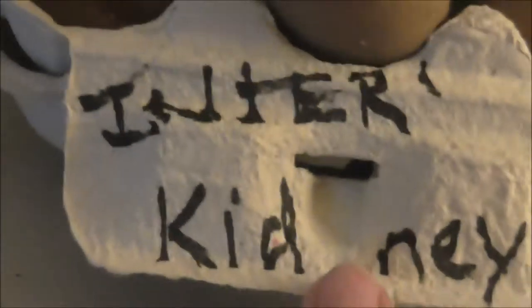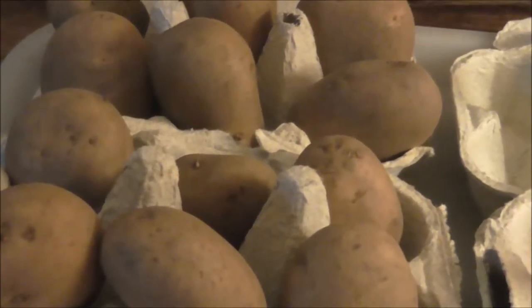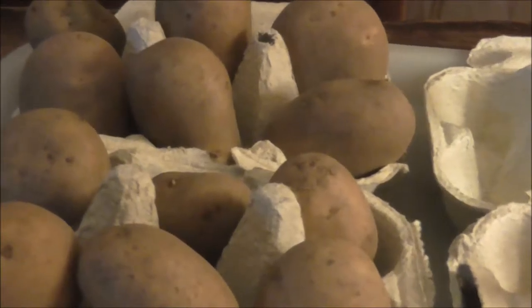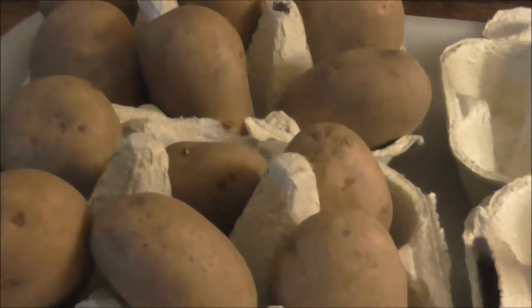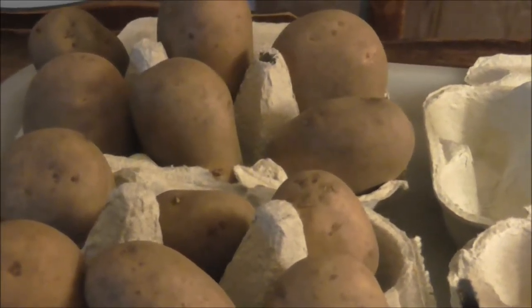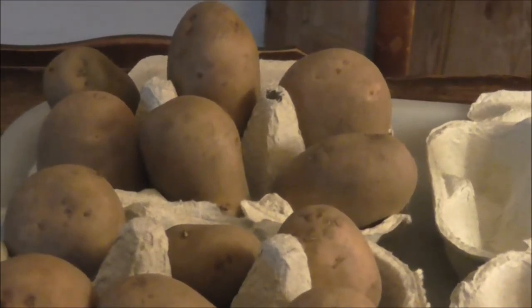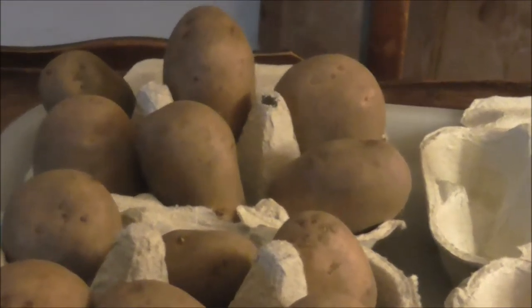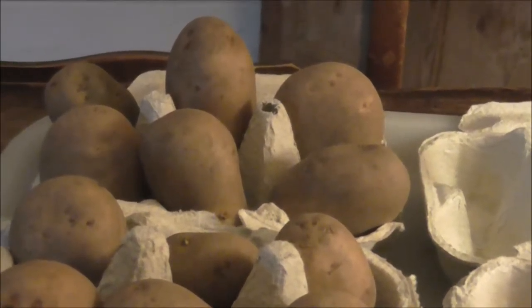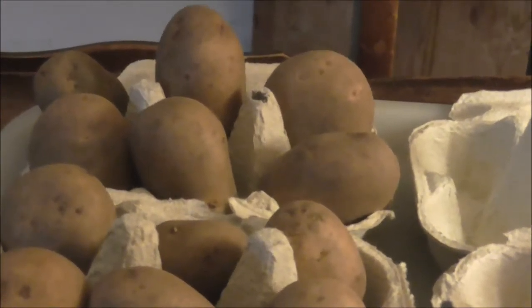When you chit potatoes, make sure you mark which potatoes are what. I've got International Kidney and Lady Balfour. What you're trying to do is encourage early root growth. You need to put these in a light, frost-free area because you want strong root growth — not long, pale, thin, spindly roots like forgotten potatoes at the back of the larder. We want strong, healthy, robust roots.